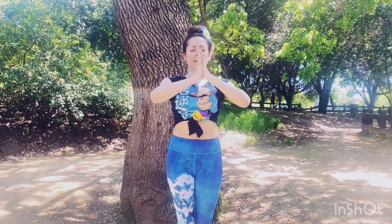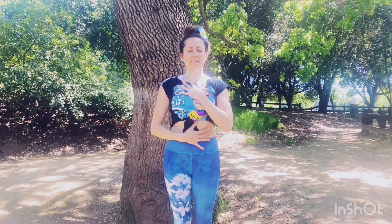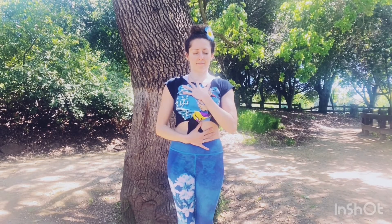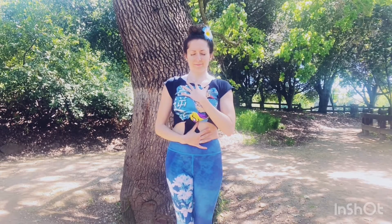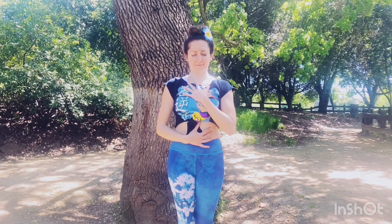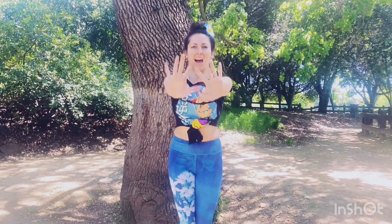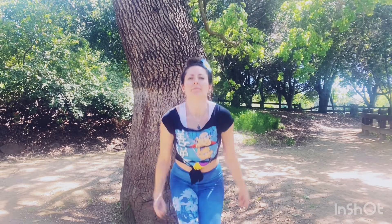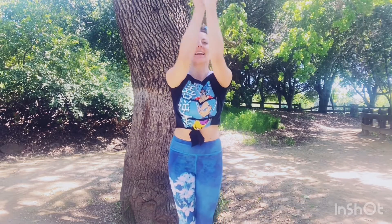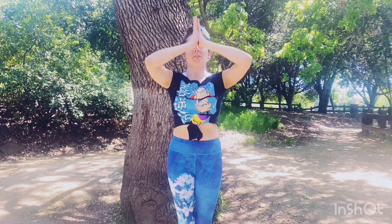Let's bring the hands through to the heart. Let's take five breaths — we're silent. Inhale, take the arms up. Exhale, sigh it out. Two more. And then inhale, gather up what you need. Exhale, draw it into your heart.